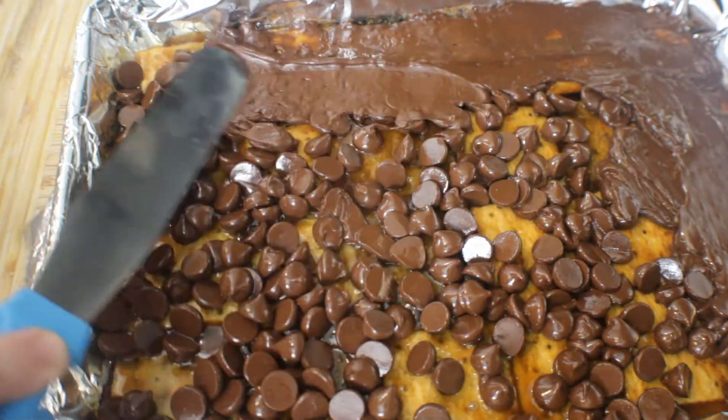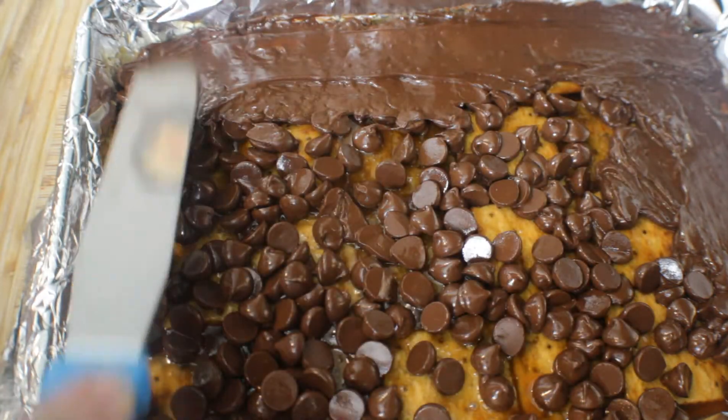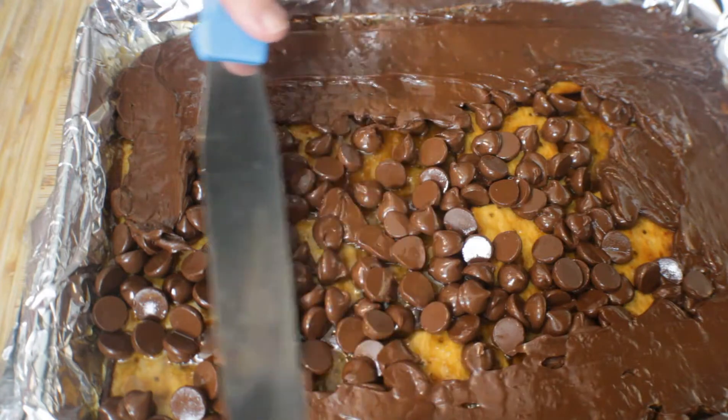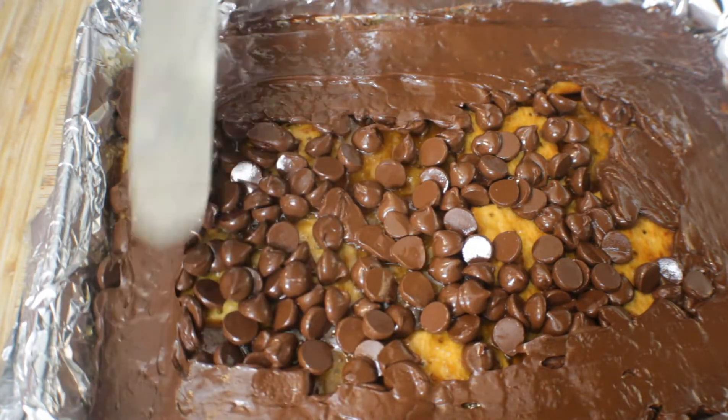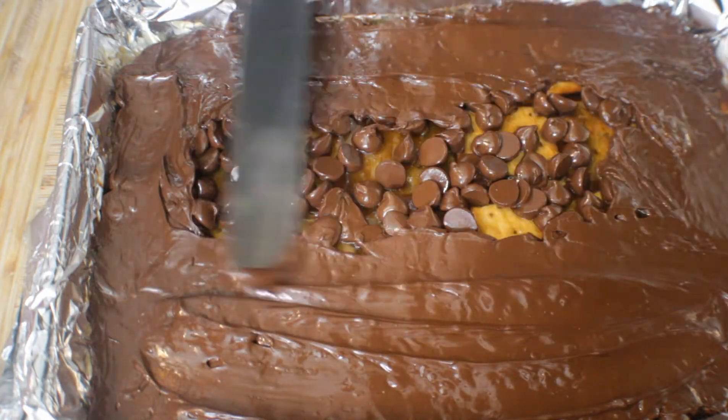I'm not really sure where they got the name for this candy — it's been called Christmas crack for a while. But I can definitely tell you, once you try this candy you will be addicted to it and you will have to have it at every Christmas function.